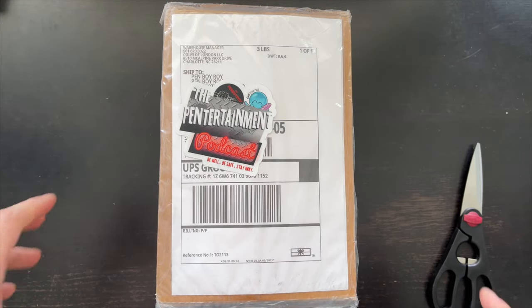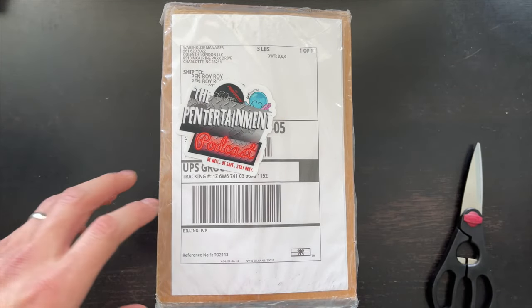Good morning, good afternoon, or good evening, whatever time it is that you're watching this video. Thanks once again for clicking on the Penboy Fountain Pen Review channel.